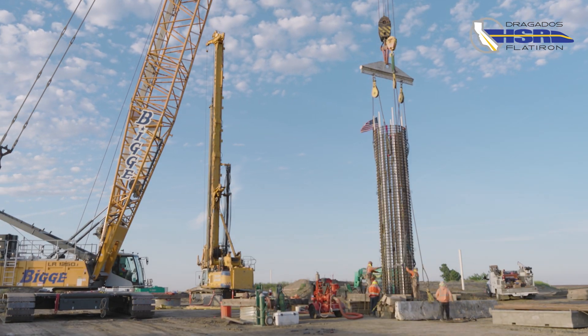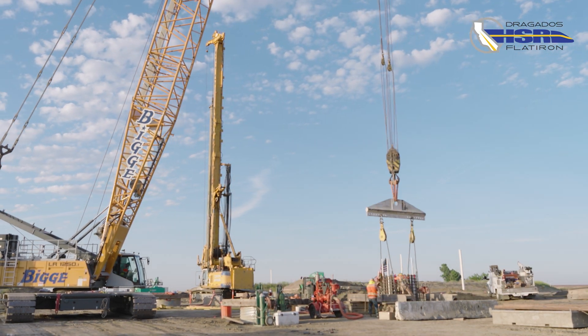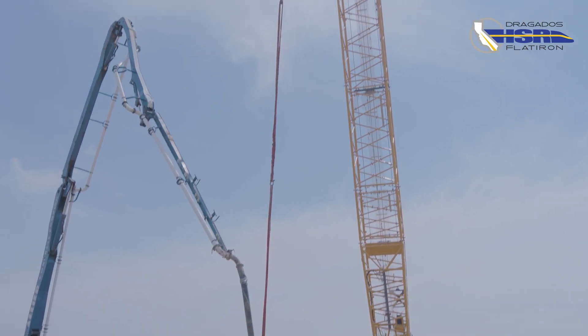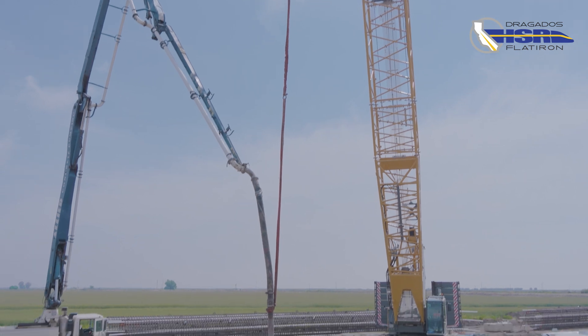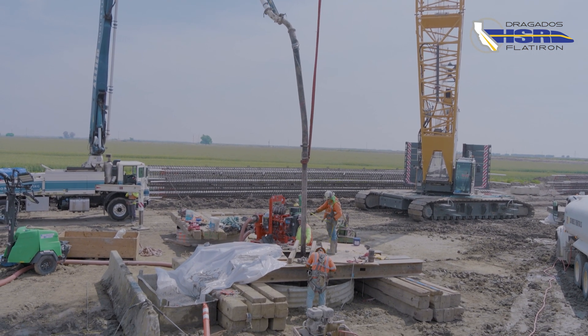Steel reinforcement cages are lowered into the drilled holes, providing structural support for the bridge. With the rebar in place, it is time for the concrete to be poured. Concrete is carefully pumped into the drilled holes surrounding the reinforcement and forming a solid foundation on which the bridge will rest.